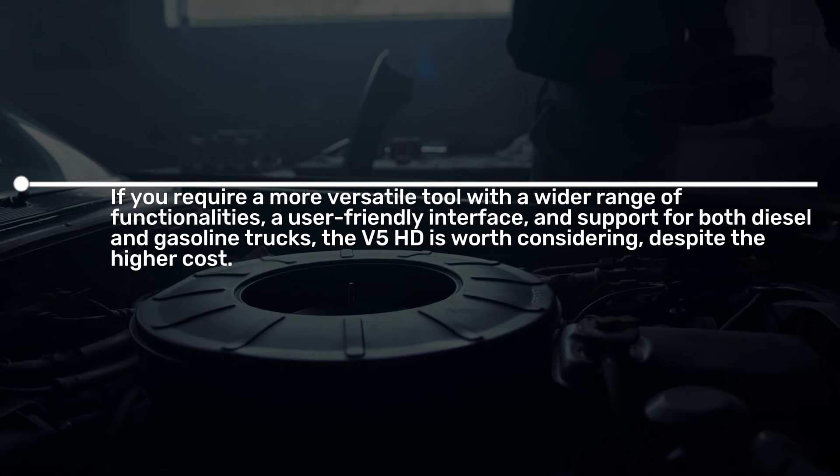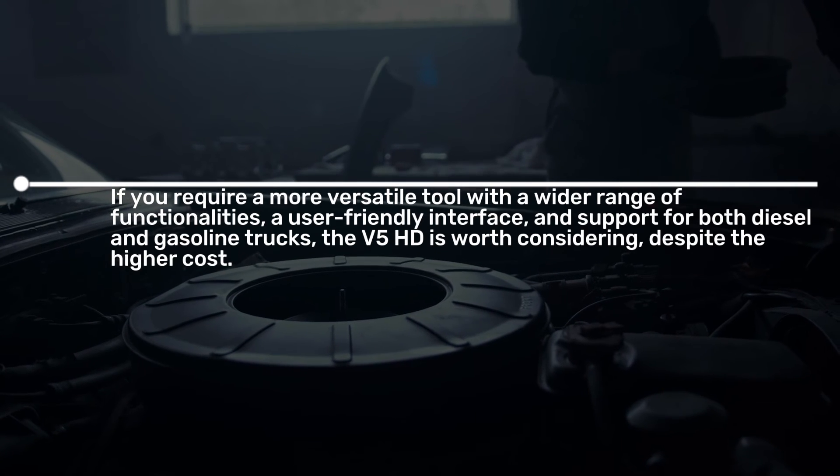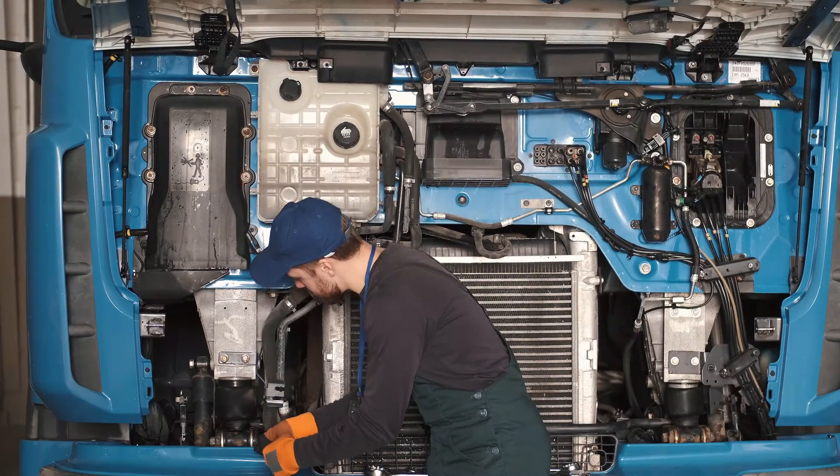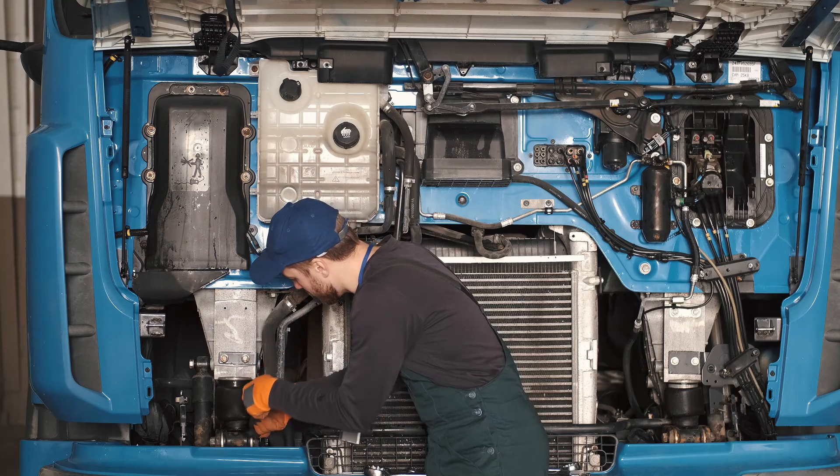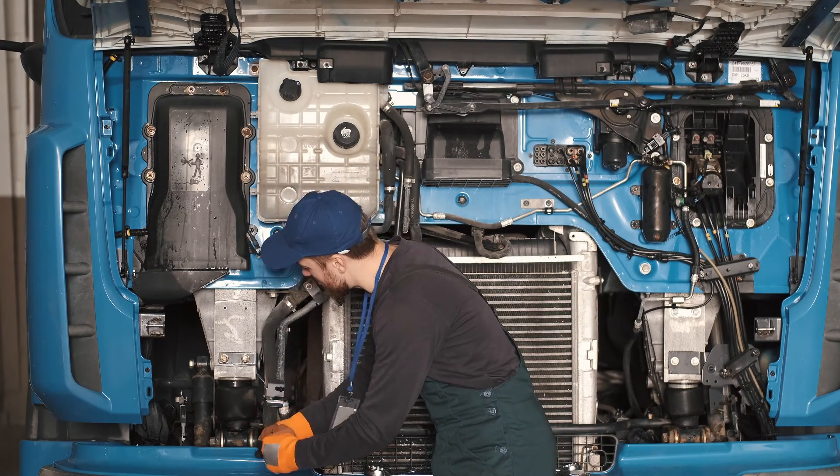With support for both diesel and gasoline trucks, the V5 HD is worth considering despite the higher cost. It's important to note that both scanners offer lifetime free updates, ensuring access to the latest features and bug fixes.